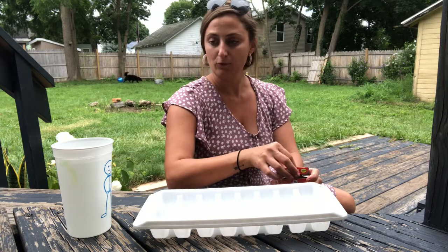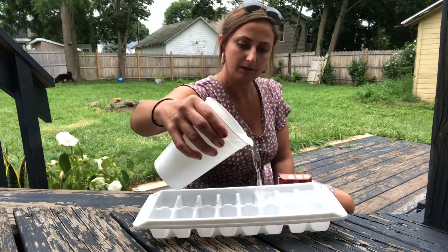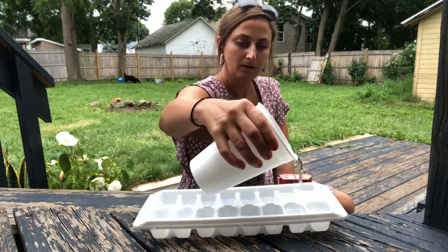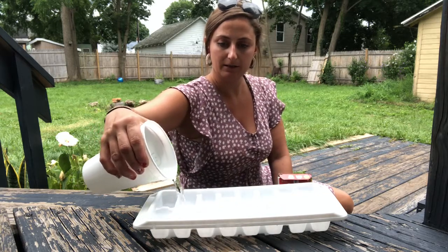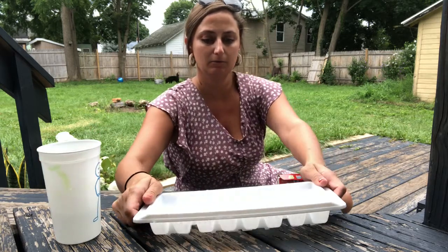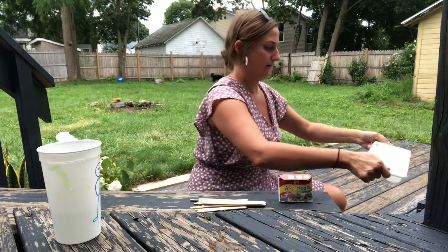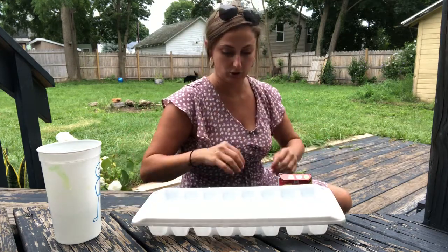The first step is to fill our tray with water. You can fill it up pretty full, but you don't want it to be overflowing because we don't want the cubes running into each other. Make sure they're not too full so that your ice cubes don't touch.